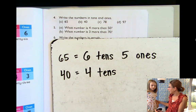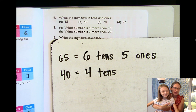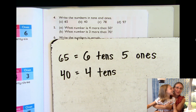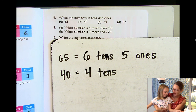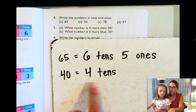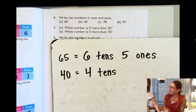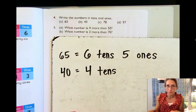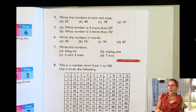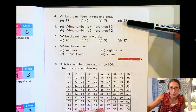We have another guest who wanted to say hi — this is my daughter Sophia. She's in third grade. Do you remember learning about tens and ones? Like the number 40 is four tens, and the number 65 is six tens and five ones. I'll see you later! So I'm going to let you keep going and do a little bit more practice with these.